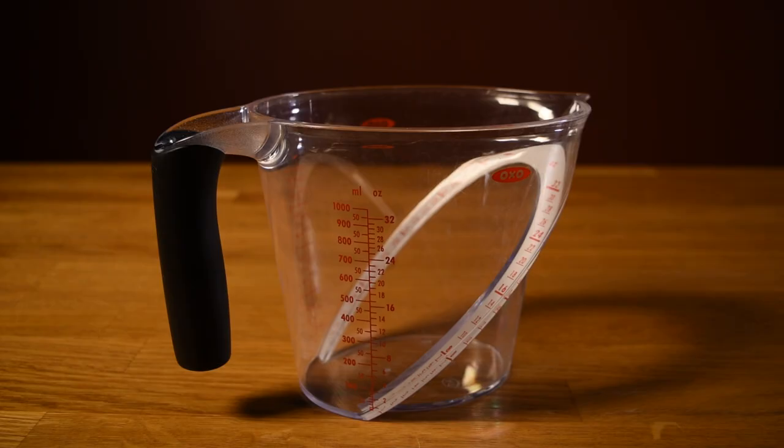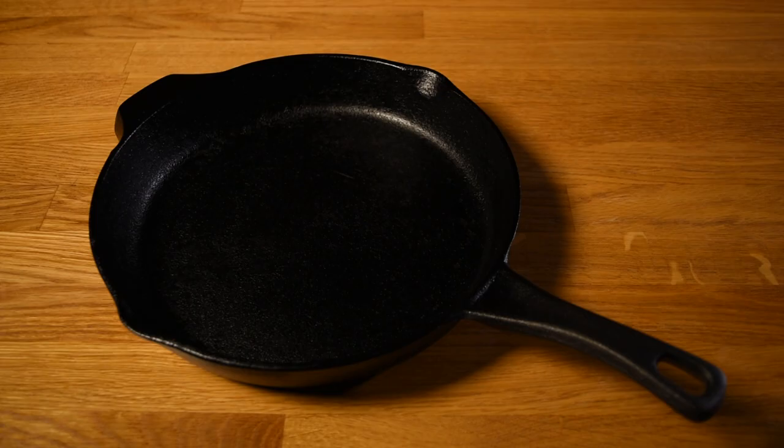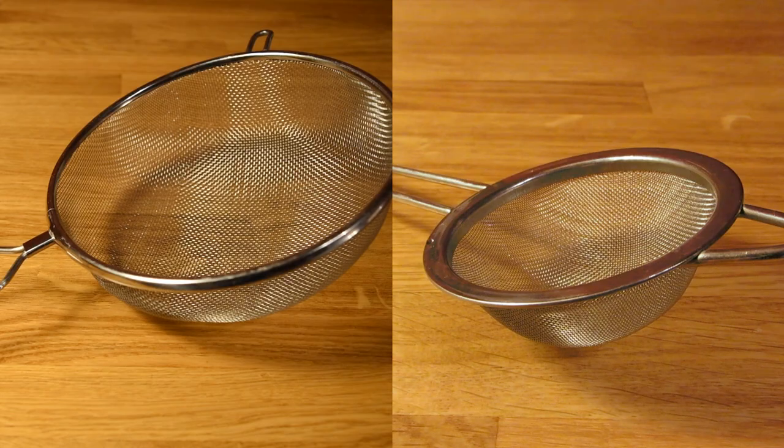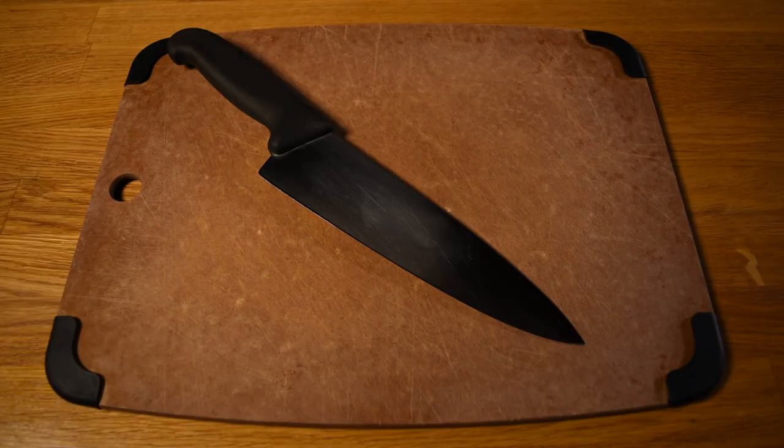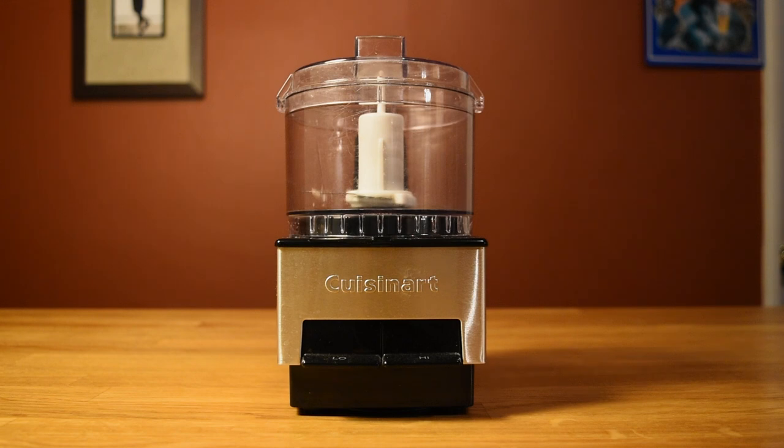For this recipe, you're going to need a large measuring cup, a pot, a pan, a wooden spoon, strainers, a knife and a cutting board, a bottle for the finished syrup, and optionally a food processor.